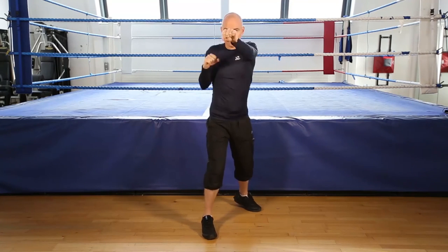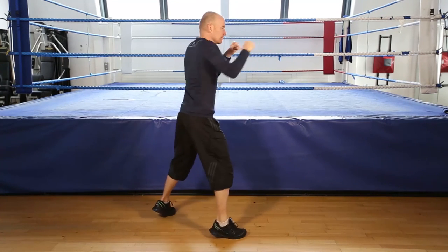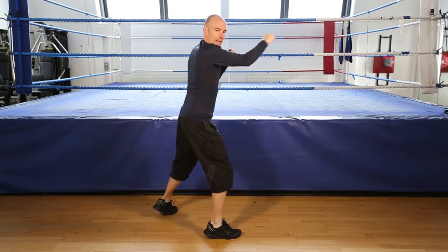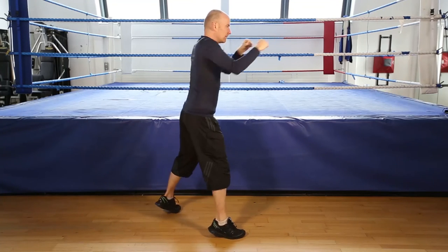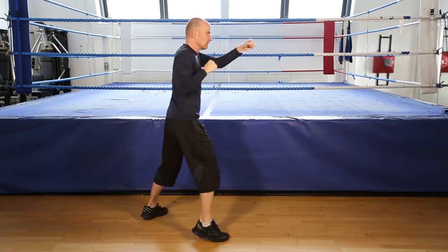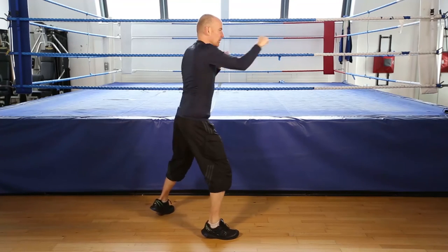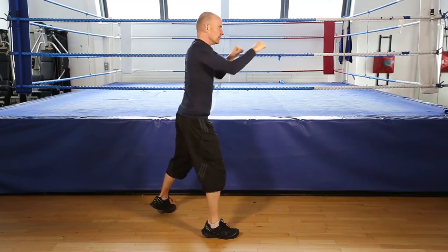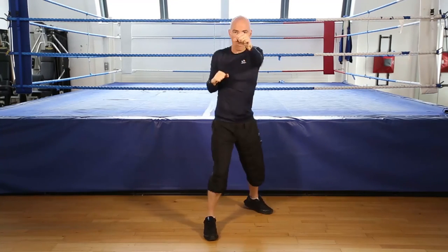Shadow boxing. 30 seconds. Let's go. On your toes. Keep punching. Hands up. Get ready to finish. 5, 4, 3, 2, and finish shadow boxing.